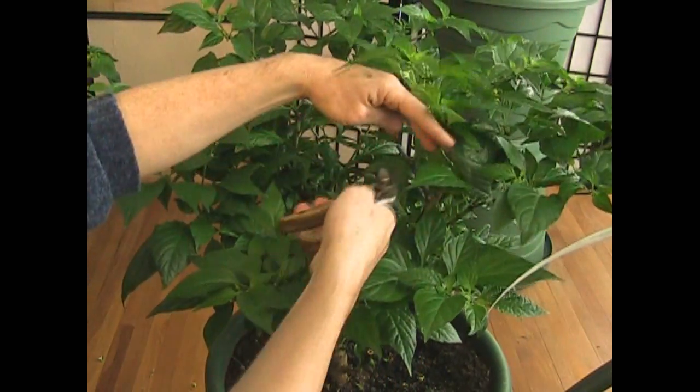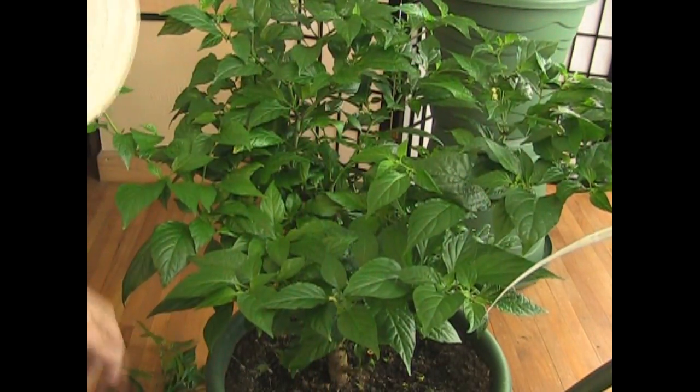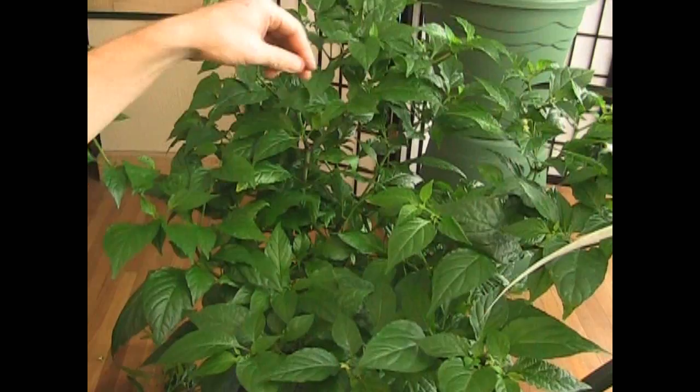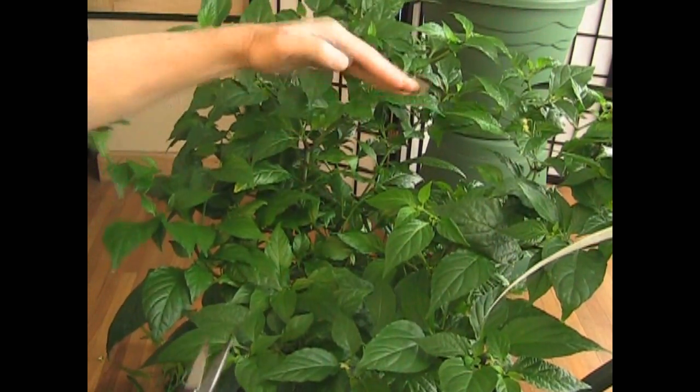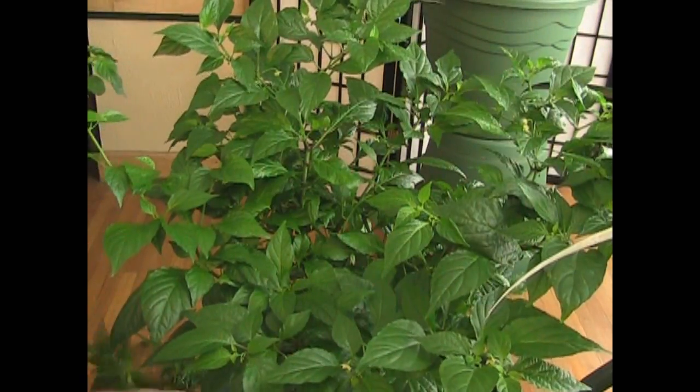This is growing kind of to the inside — sorry, no can do, you have to go. Same thing with this one. This is kind of going into the inside — you're not functional, you got to go.